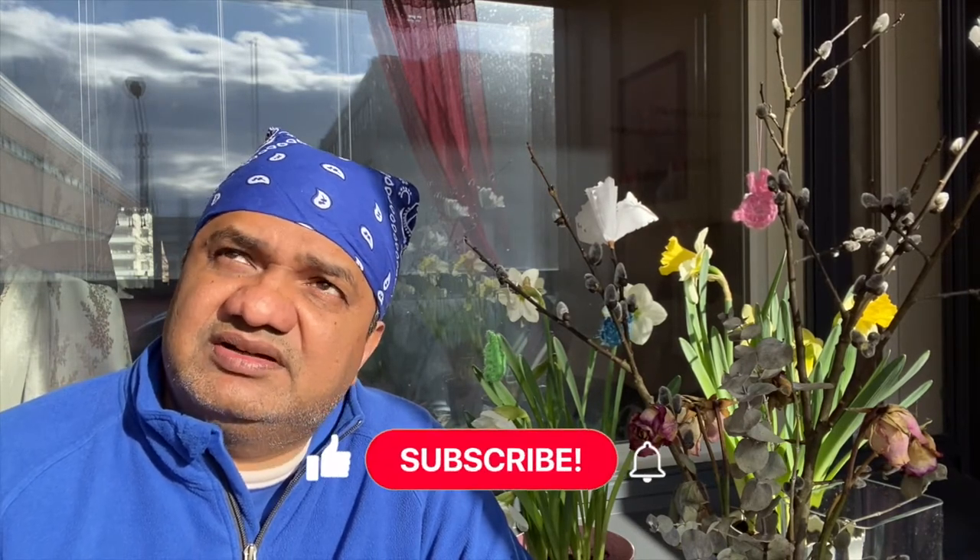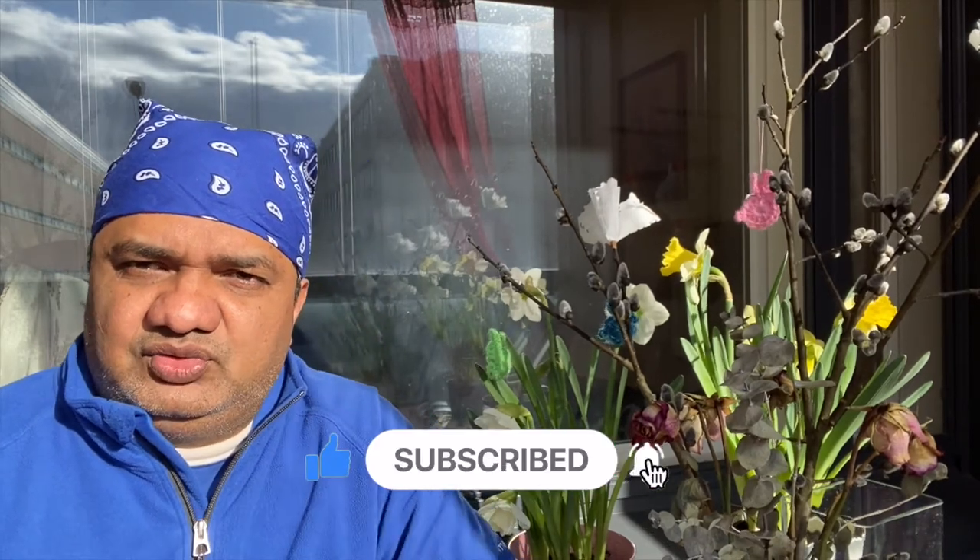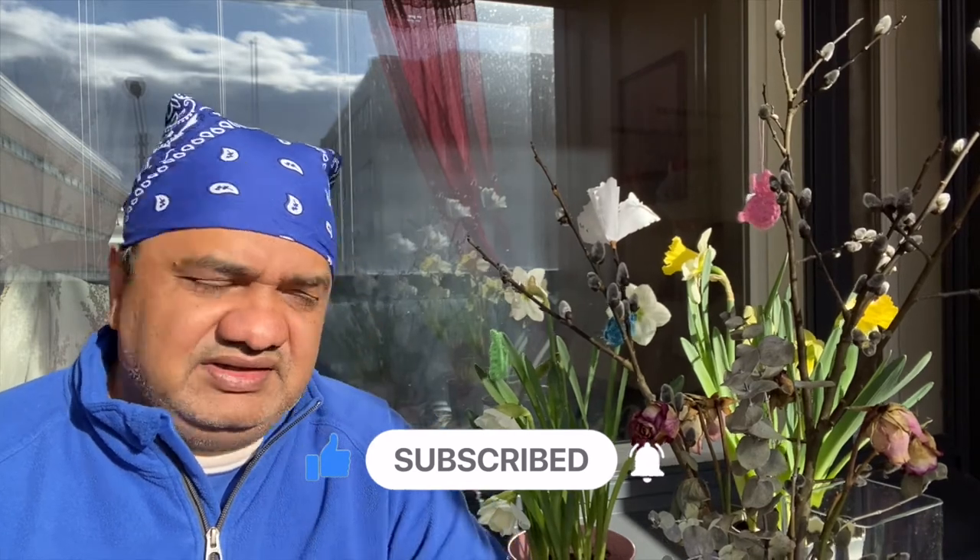Today we have a balcony. You can see that the sun is shining very nicely. There is an Easter decoration here. Today is Easter Saturday — yesterday was Good Friday, and tomorrow is Easter Sunday. It is a religious tradition. But we will not go into religious things because I am not an expert.